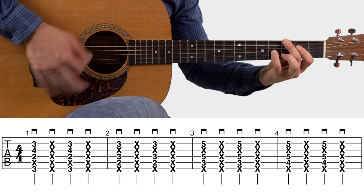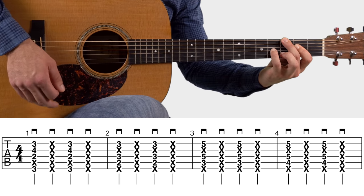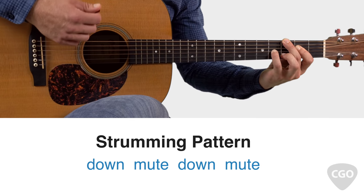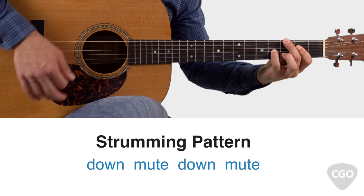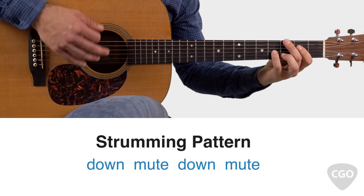Form this G6 chord. Here's the strumming pattern we'll be using for most of this arrangement: down, mute, down, mute — just four down strokes. Down, mute, down, mute, over and over.